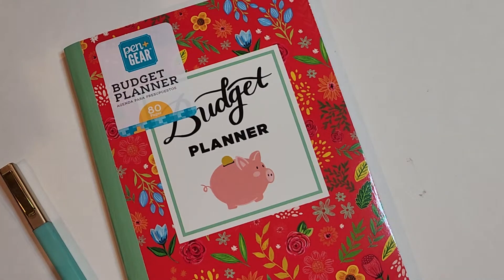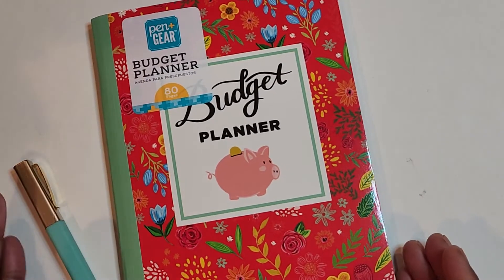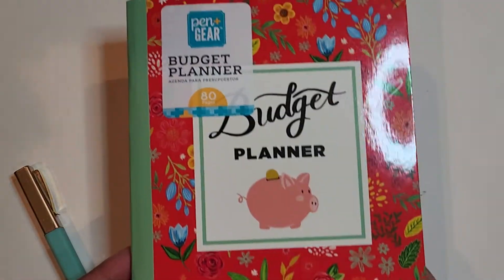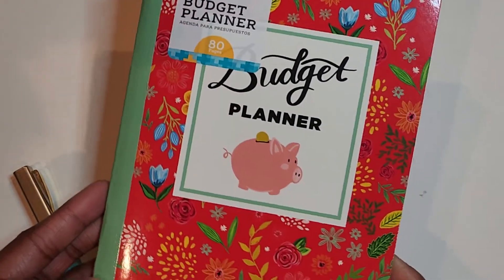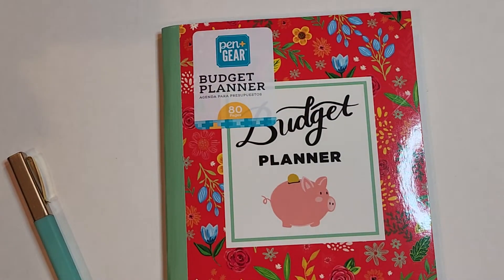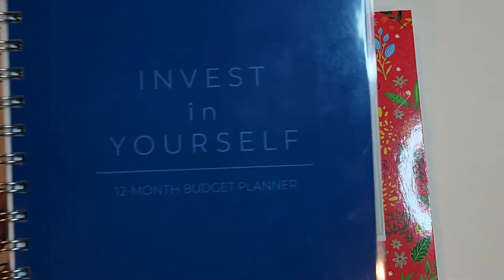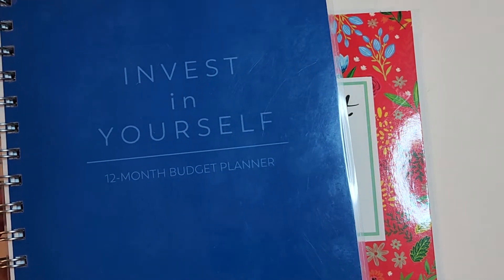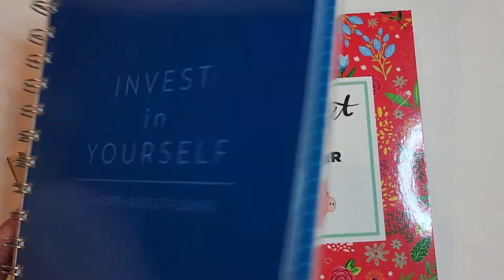Hey everyone, welcome back to another video. In today's video, I am going to be doing a review of this budget planner that I purchased from Walmart. This is the 12 month budget planner, and I found it on the shelves at Walmart.